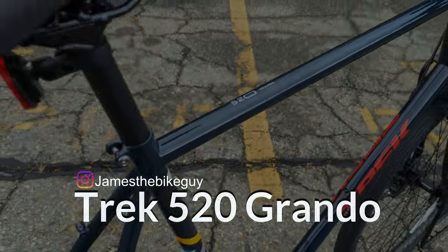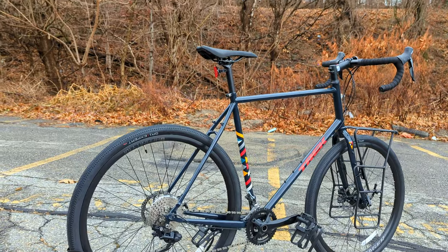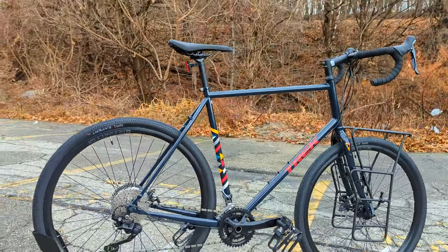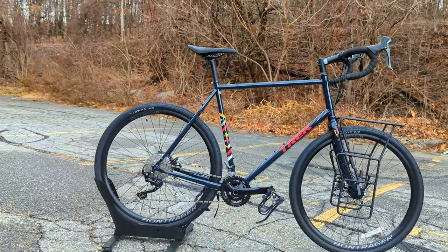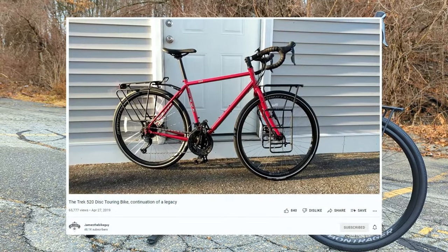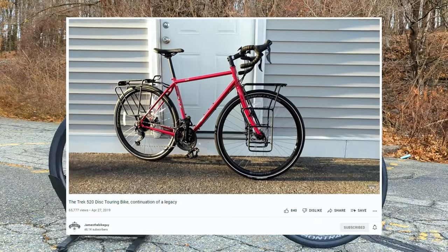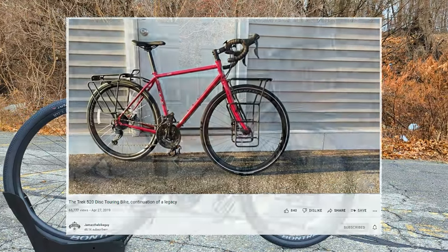The Trek 520 nameplate has been one of the most popular touring bikes, especially for beginner tourers to be able to ride across the country, do bike and builds, do all sorts of crazy adventures. Trek a few years ago updated the bike to come with disc brakes. The standard 520 had several real awesome upgrades over the previous generation and a few things that really went against the grain for some traditionalists.